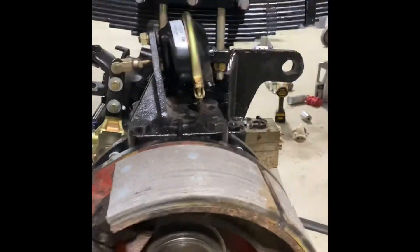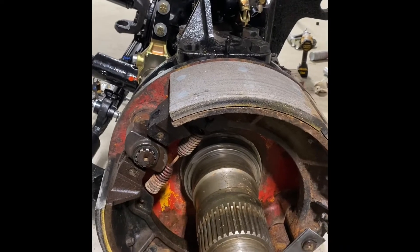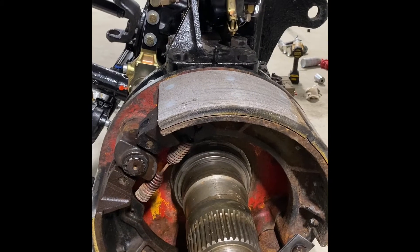Shocks will be here this week, we'll get those put on. Did get the brakes done — pads are still in pretty good shape. Cleaned up everything inside the axle really good and put all new seals in it.